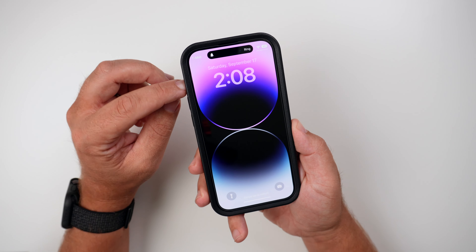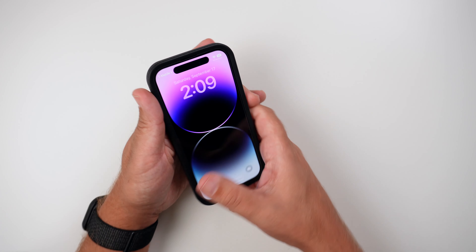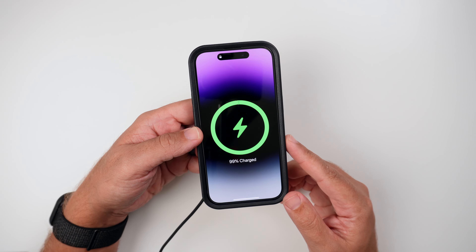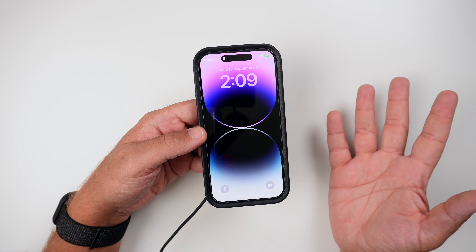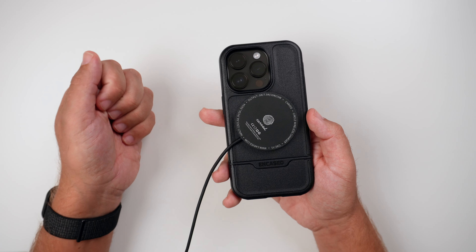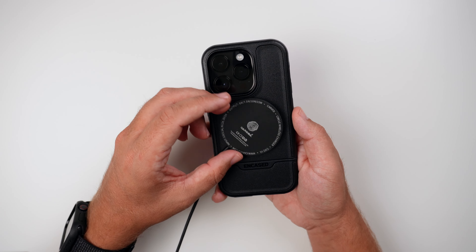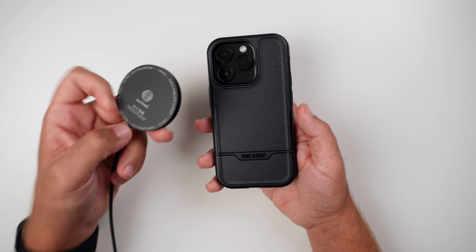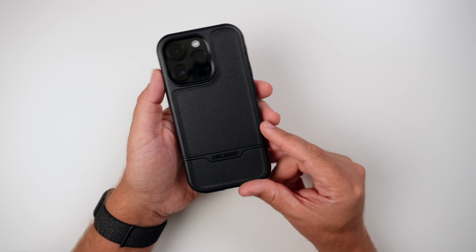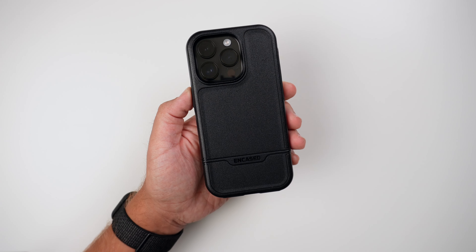Now let's do the MagSafe test. There are no built-in magnets, but let's see what we get. We do get a MagSafe charging sign — so it is MagSafe compatible with no issues, but it is not going to be a super strong connection. As soon as I move it, it slides right off because there are no built-in magnets. So if you're using a car accessory mount or a charging stand on your desk, this will not work for those. It really only works if you place it flat on a charging pad — that's when it's going to shine the most.